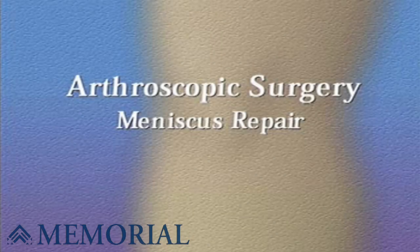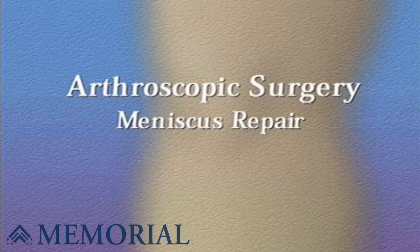Your doctor has recommended that you have arthroscopic surgery in order to repair a torn meniscus in your knee, but what does that actually mean?